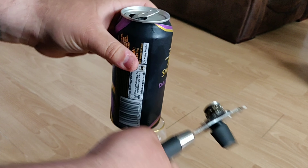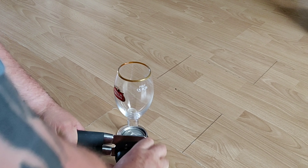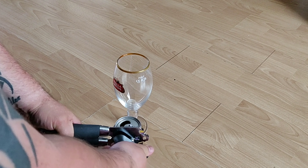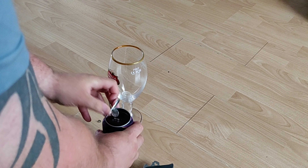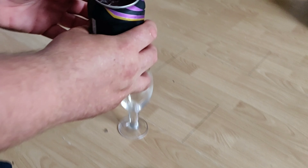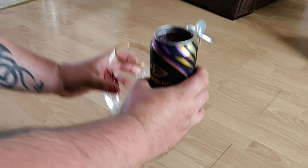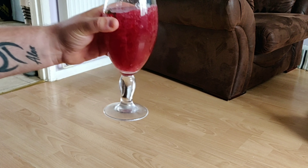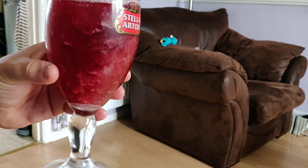It's not 100% frozen. There you go, opens up nice. You can see it's all slush. You have to do this because it won't all come out of the thing. And there you have, hang on your cider glasses, a slushy dark fruit cider.